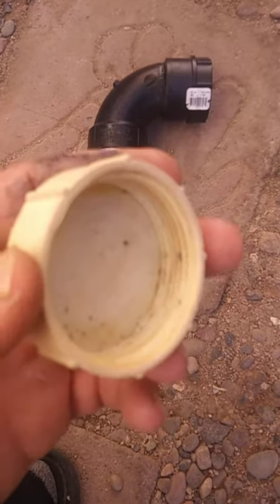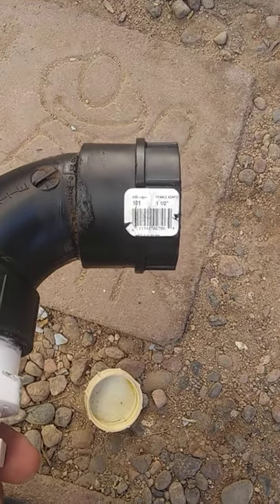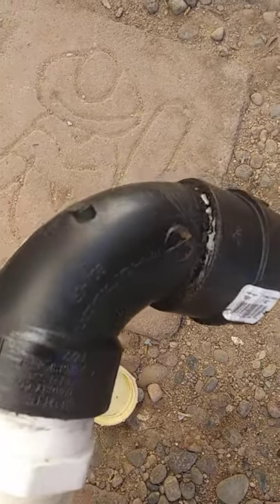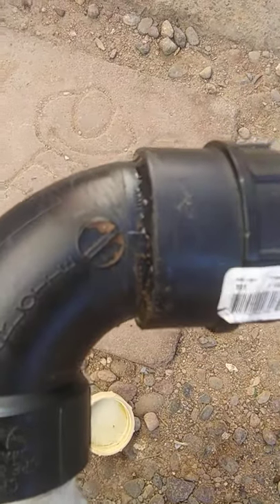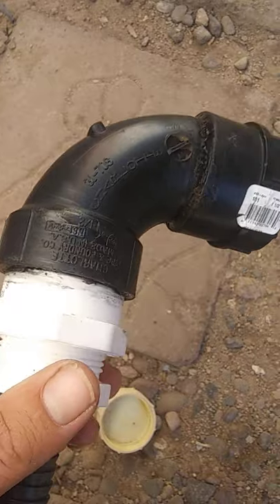So I took this down to Ace Hardware — it's a one and a half inch cap. I got a few adapters and fittings. The first has a thread on one side, it's a one and a half inch, and then you've got yourself a street 90. The difference with a street 90 is that it slips directly into the fitting when you glue it, with an open end on the other side.